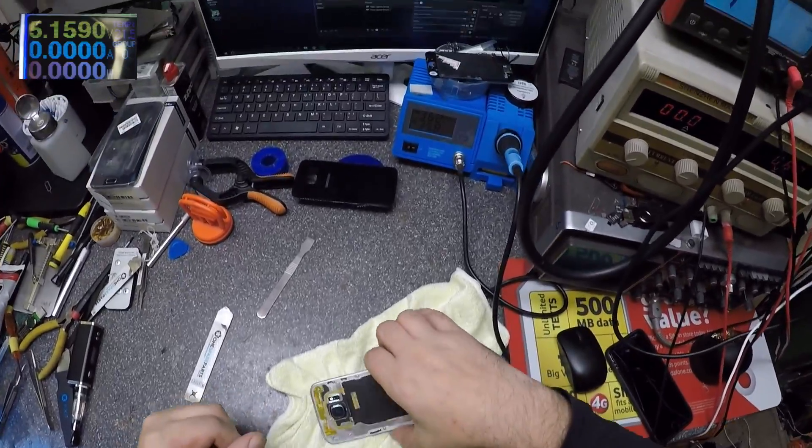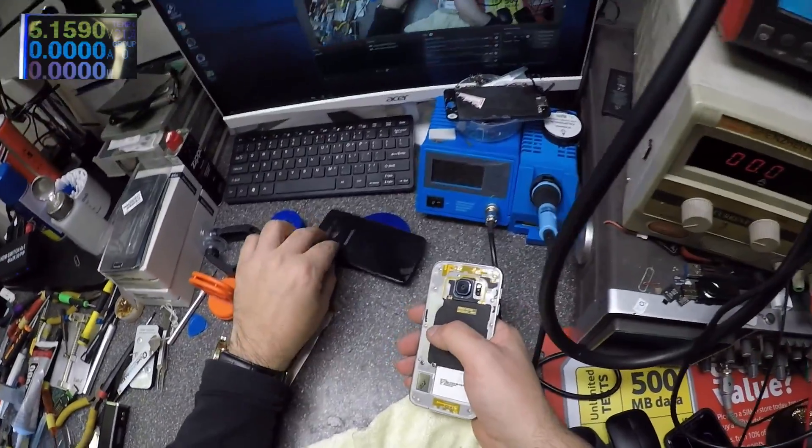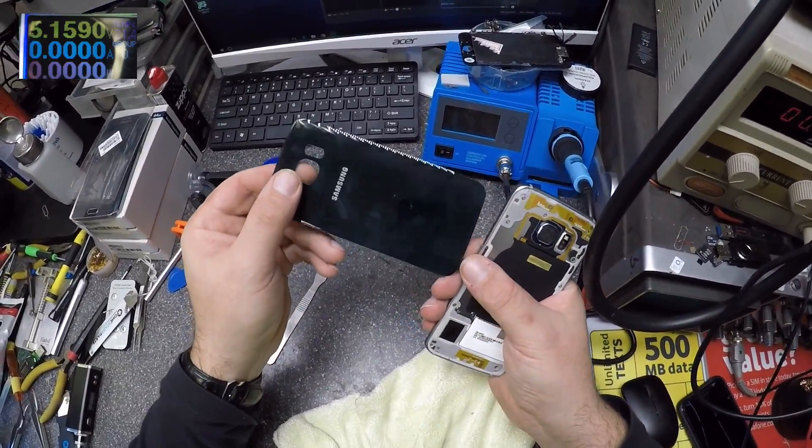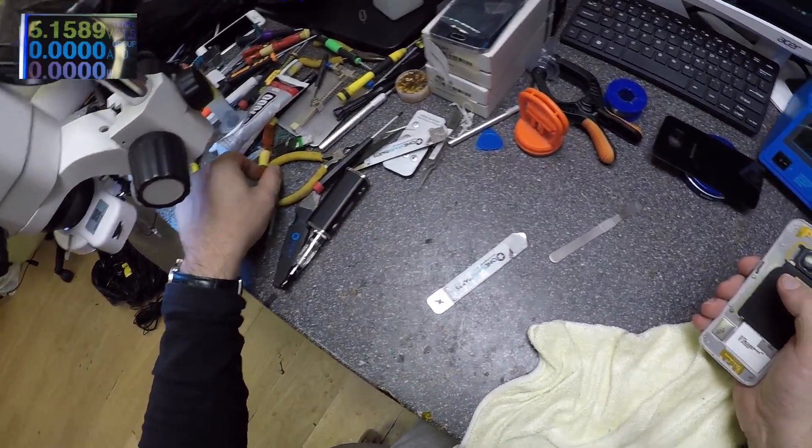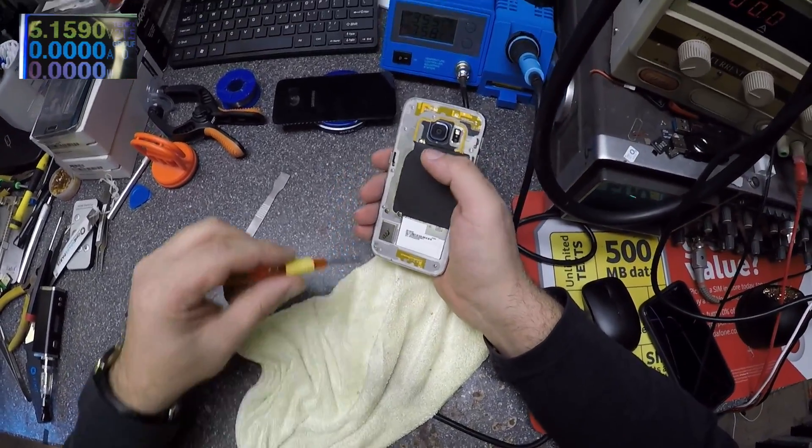I'll stick the phone on the heater to take the back cover out, and we'll go from there. We are back after I took out the back cover — we didn't crack it. Normally I crack the back cover, but this time I was lucky. Let's open and check.